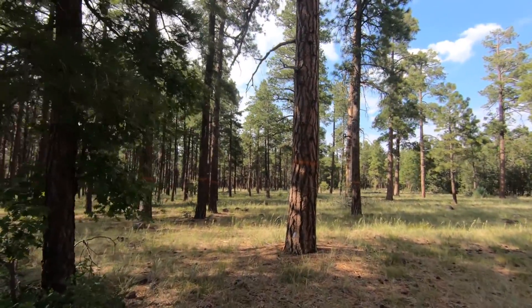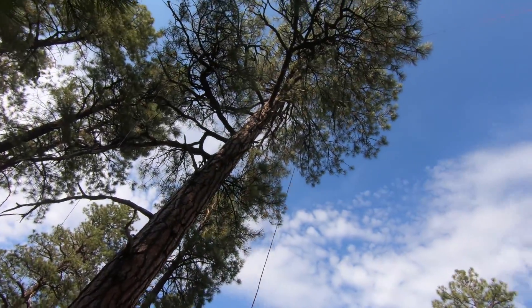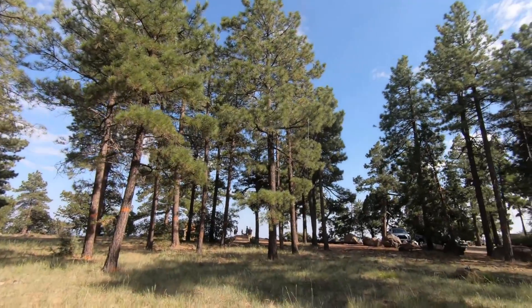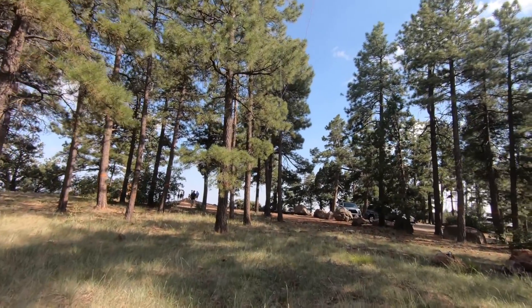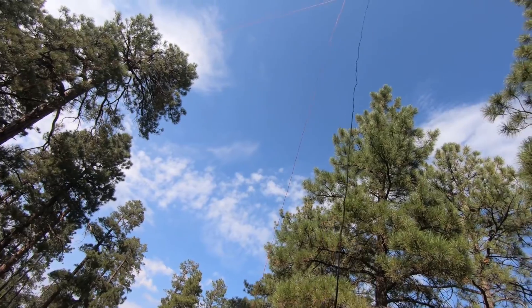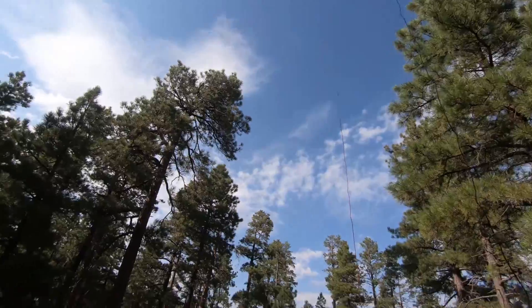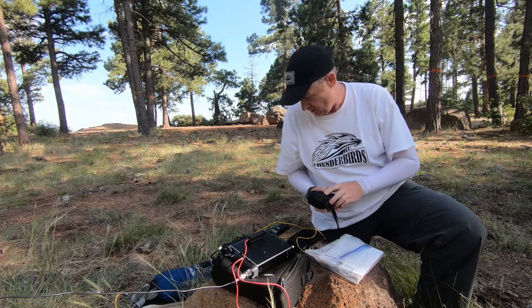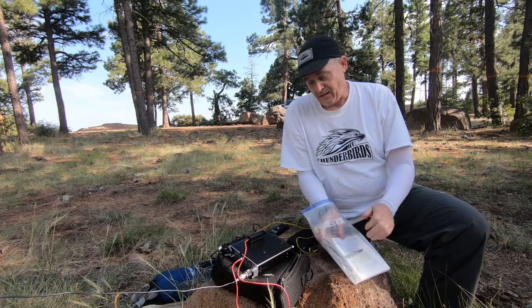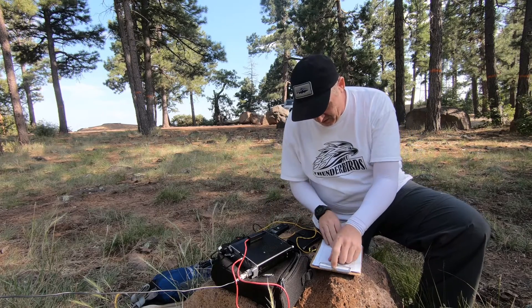Just a couple feet off the ground here. You probably can't see it too well, but we'll come over here to this side. We've got the feed line up right there — you're probably not going to be able to see it, but it's deployed. So I'm going to get my radio gear and we'll get going trying to make some contacts. Half square antenna, maiden voyage — let's see if we can get some DX.